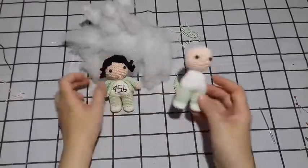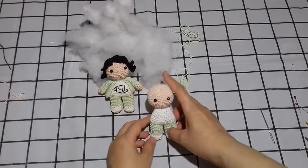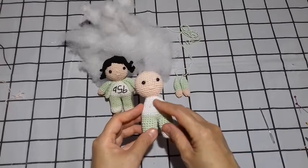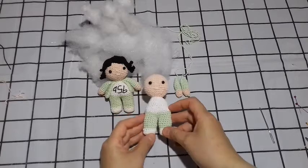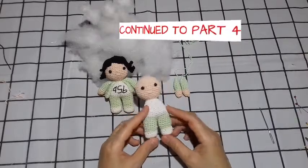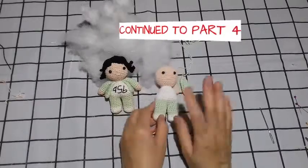Nah teman-teman, setelah kita jahit hidungnya dan matanya — saya gunakan yang ukurannya 5 mili ya teman-teman, jadi agak kecilan. Oke, kemudian sisa benangnya yang tadi kita jahit hidung dan mulutnya kita ikat saja dan kita potong, fungsinya supaya dia tidak terbuka. Dan sekarang kita akan lanjutkan lagi untuk membuat rambut, jaket, dan memasang tangannya. Oke, untuk lanjutannya nanti saya lanjutkan lagi ya teman-teman di Part 4. Sampai ketemu lagi di Part 4 — thank you for watching, stay healthy, bye bye!